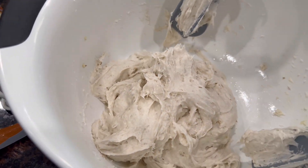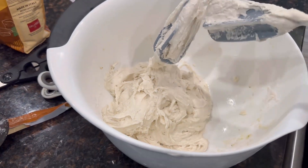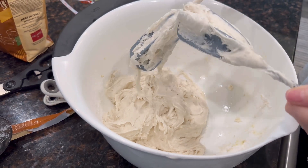Alright guys, this is going to be the flour blend for the pizza dough. And then we let it rest for about 30 minutes.